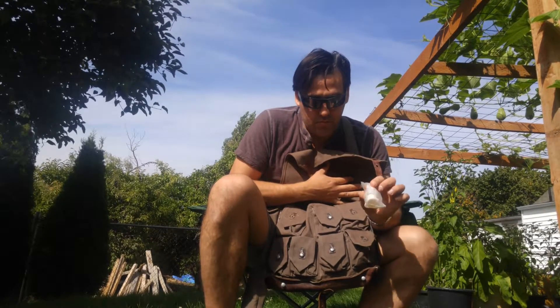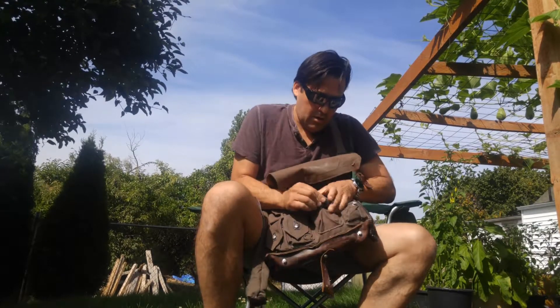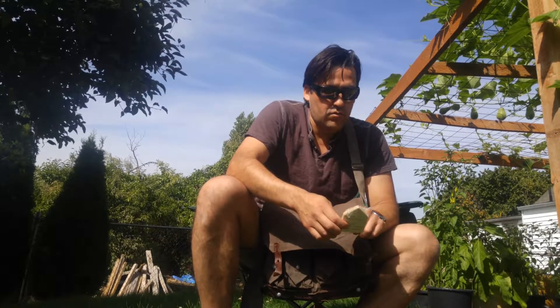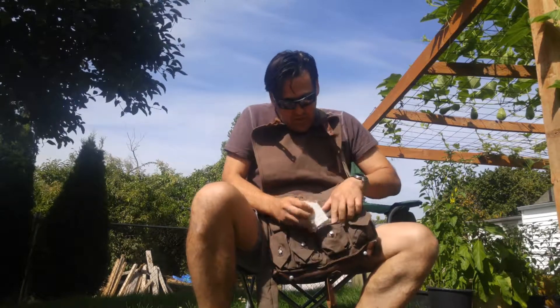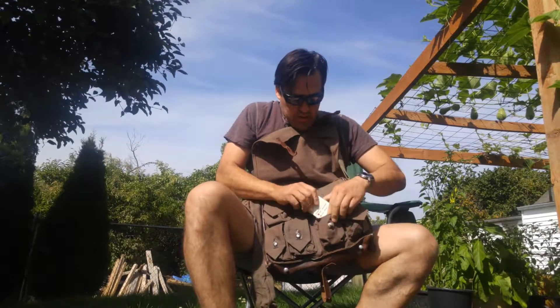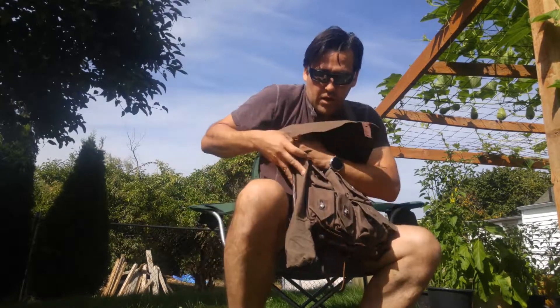I have no idea what these are — I can't read Swedish. Here's another one that looks like it could test nerve gas, and I don't know what the other one is testing for. Once again, I cannot read Swedish. I'll probably just put these to the side — I don't think I'll need them, but who knows.